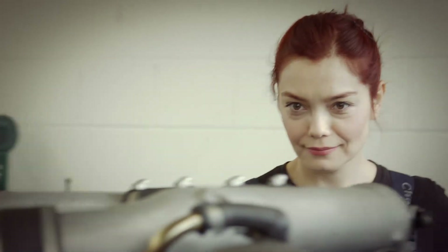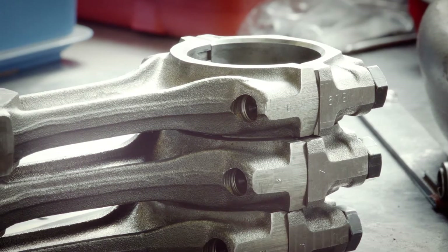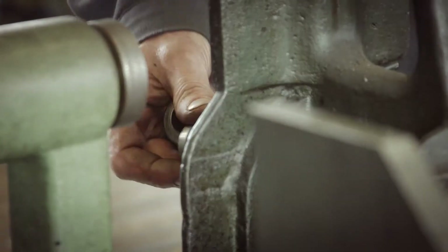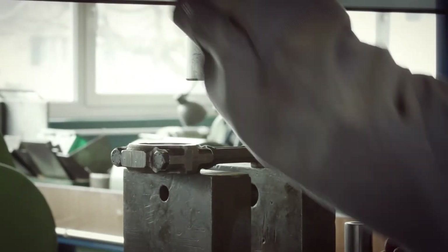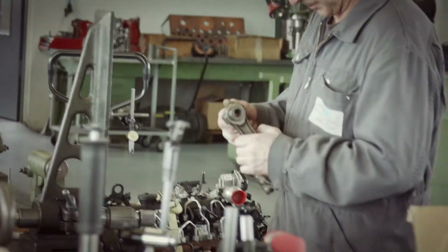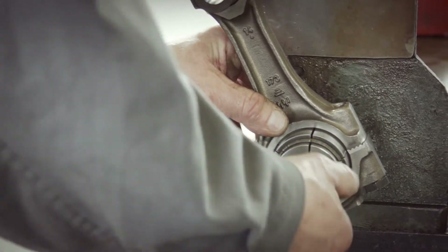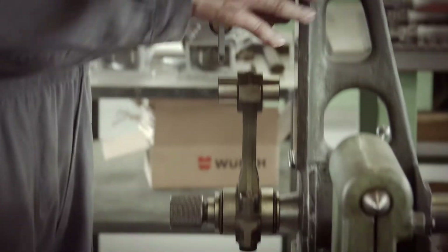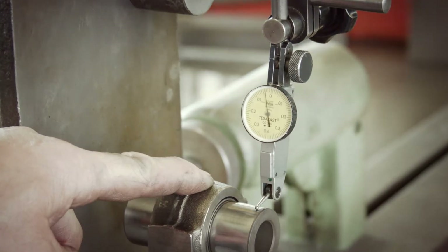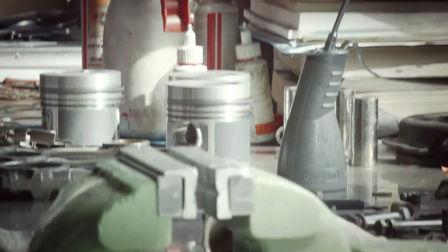Out of a bunch of parts, we create a running engine like this one here. First, we prepare the connecting rods — we use the old ones, but first we check and then adjust them so they are straight again. This is a job where you need a lot of experience. Now we get the new pistons ready; Walter checks first if all the pistons and old rings fit.